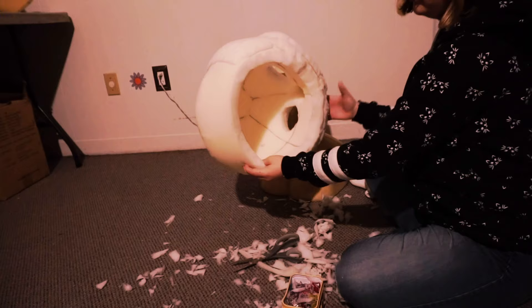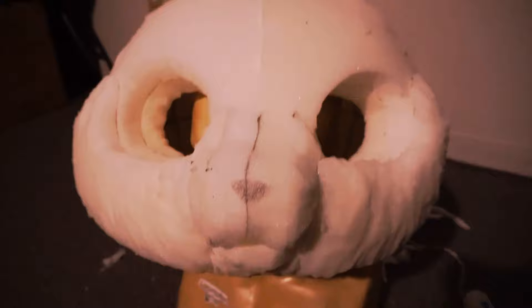If the inside of the head is too big, you can add a foam piece on the inside. It's just how the dome is — you gotta work with what you got.